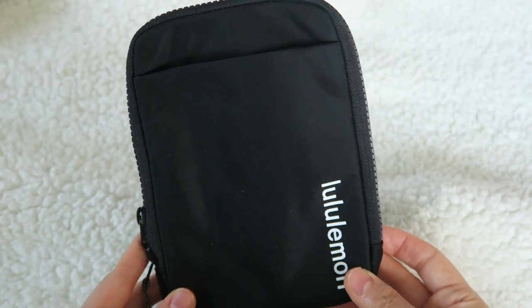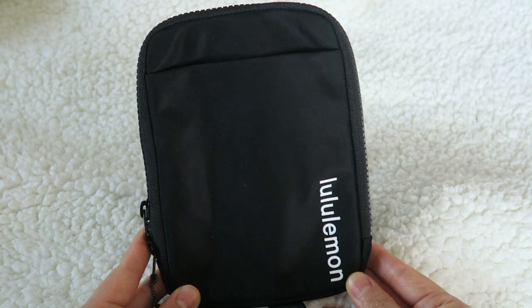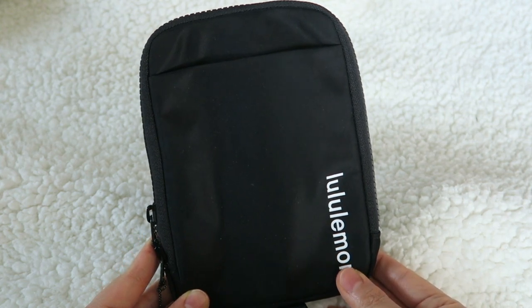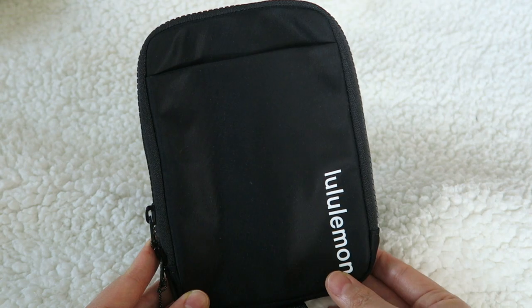This bag also comes in the new highlighter color — like the really bright kind of 80s style colors. I just went with the black. I thought it was very neutral, but I really do love the neon colored one. I'm thinking about getting it, but we'll see.